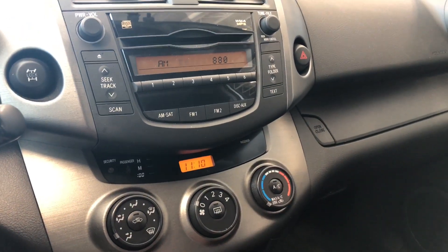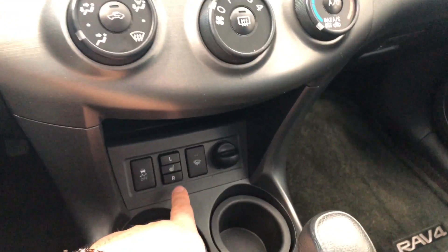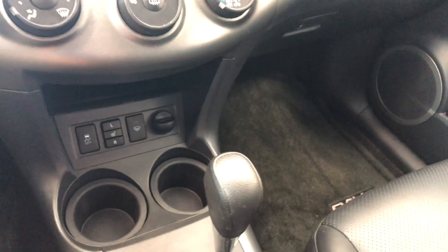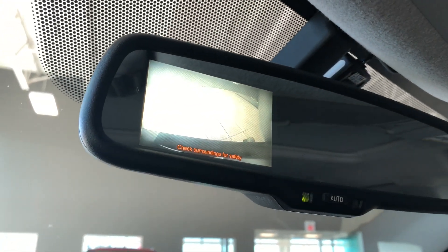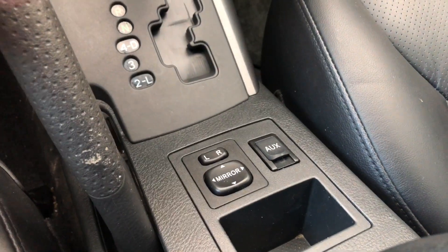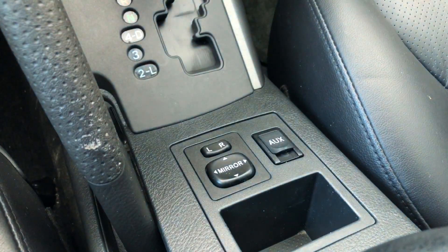On the bottom we have some cup holders. This is also where you'll find your driver and passenger heated seats, along with your 12-volt outlet. Putting it into reverse, this RAV4 does have a backup camera displayed in the rearview mirror. Lastly, behind the shifter you have your power adjustable side mirrors and your auxiliary input.